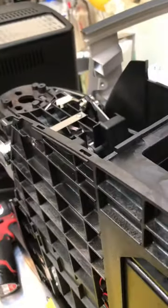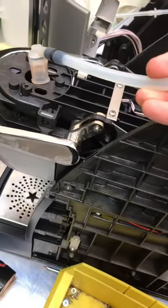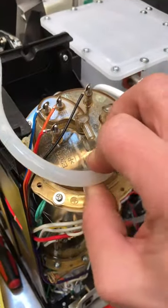You can see this is the hose that would go here, and that's where the coffee comes out. It goes into the pod, and then this hose goes to the boiler here, and we had slow flow.